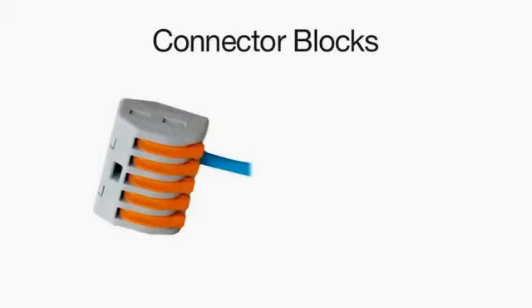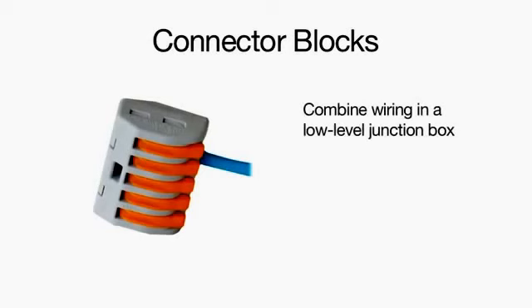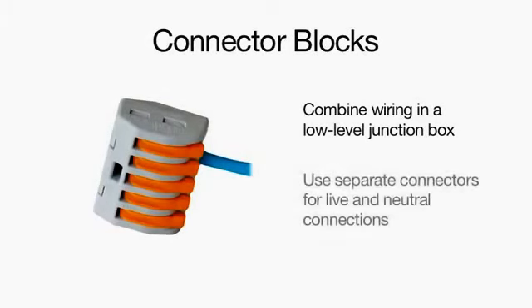Power supply wiring for each element should be joined using the supplied lever action connector blocks in a low level junction box. A separate connector is used for live and neutral connections.